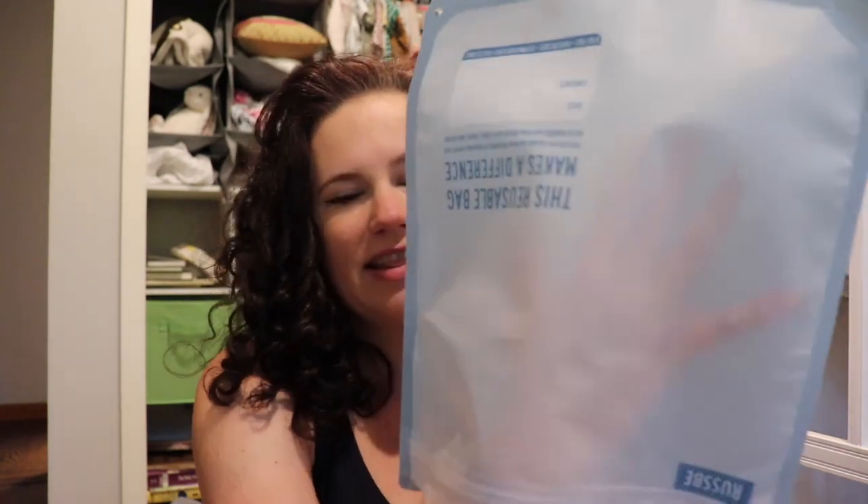I had already hand washed some Ziploc bags to reuse but they're a pain to wash and dry. These are really sturdy and they sit really well in the dishwasher and get nice and clean. I've mainly been using these for my pumping parts — when I'm at work between pumping sessions I put the parts in here, zip it up, and put it in a cooler bag so I don't have to wash between pumping. When I get home I just throw everything in the dishwasher along with this reusable bag. It's awesome.